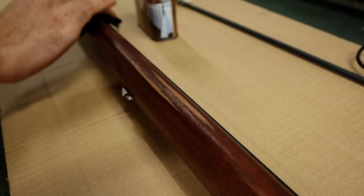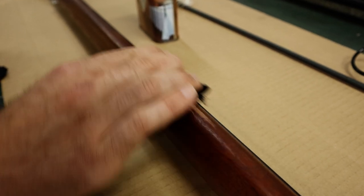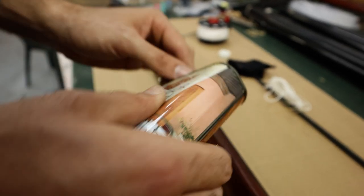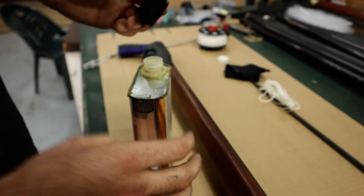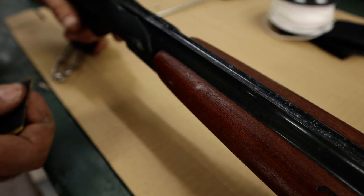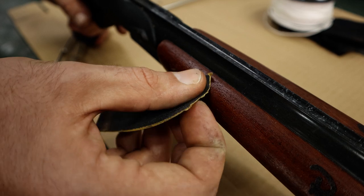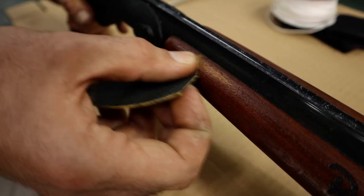Once you've sanded it down, get rid of all the dust with a small dry rag, then use a really small cloth and apply some of the Danish oil and smear it on. If the wood is really bad you can do more than one coat — up to three coats is no problem. Give it four to six hours to dry between coats.